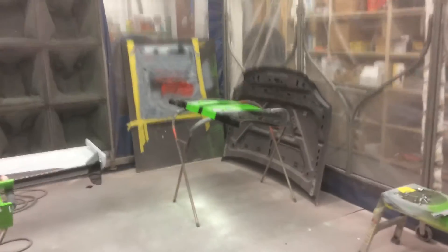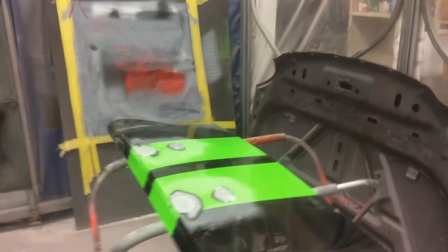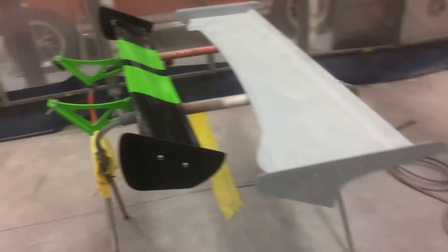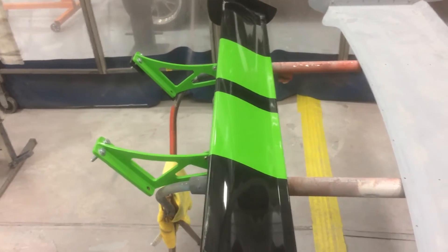Here's another short update as we're getting ready for the Texas Mile. Last year we did a couple of runs with this spare trunk lid using this big high-rise wing for a lot of downforce — not what we needed.